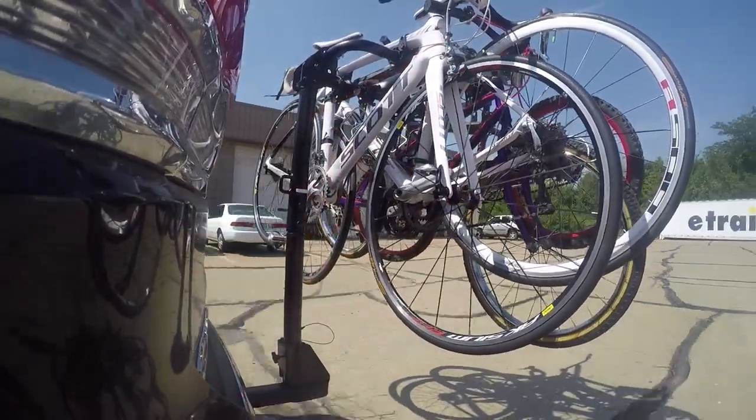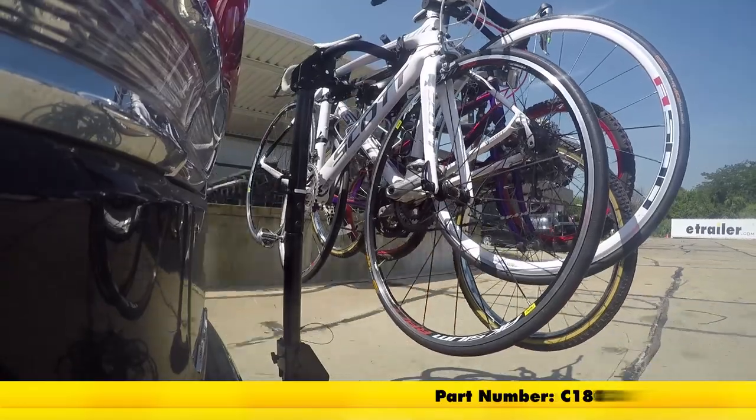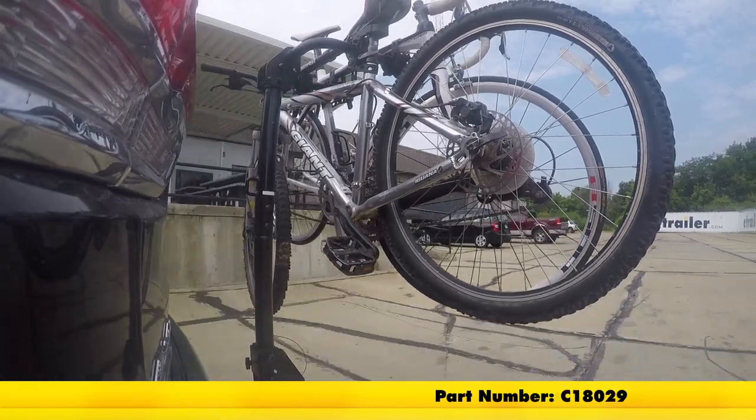Today we'll be taking a look at the Curt Hitch Mounted 4 Bike Rack for inch and a quarter and two inch hitches, part number C18030. It's also available as a two bike rack, part number C18029.